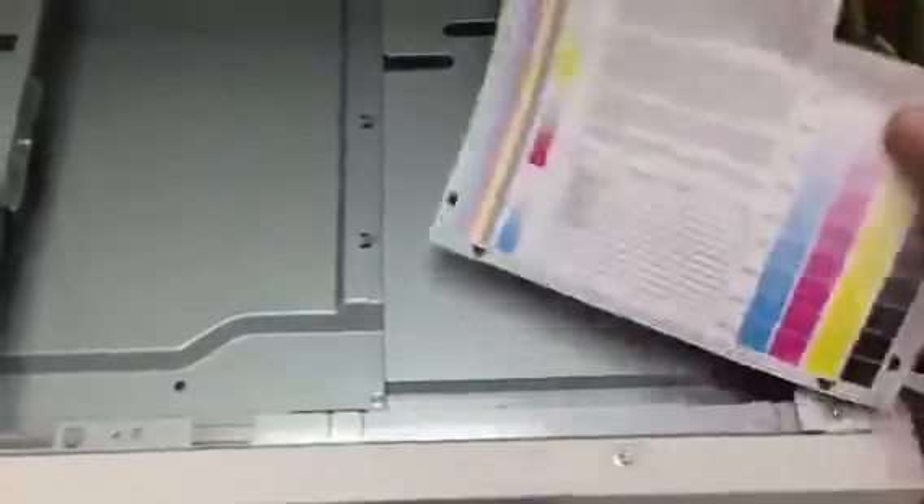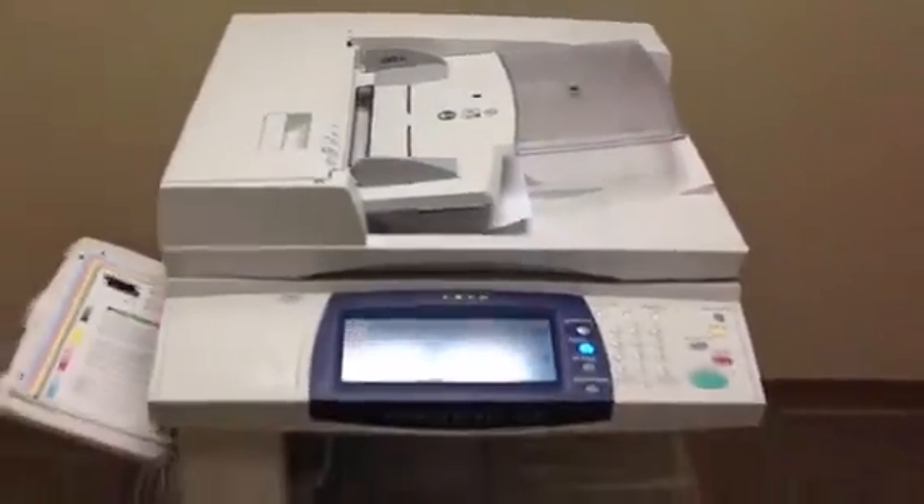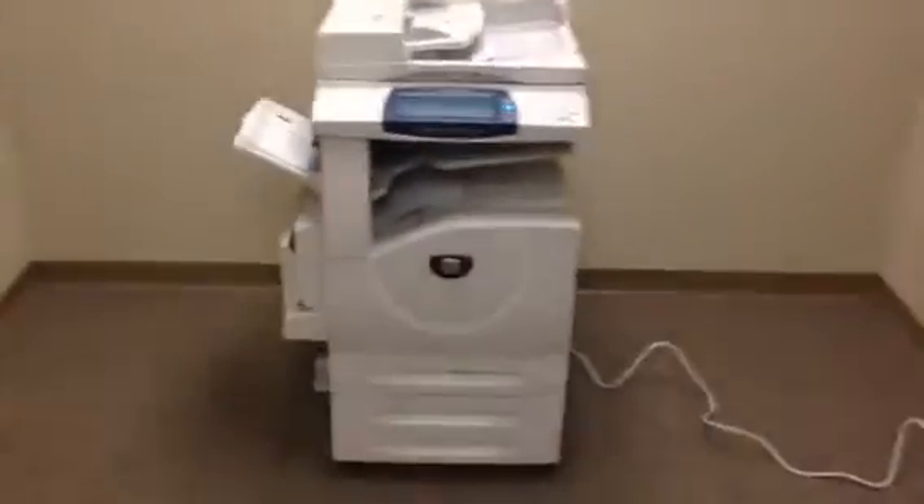All right, now we're going to take these, run them through the document feeder, make sure that works. And as you can see, they went smoothly through the document feeder.